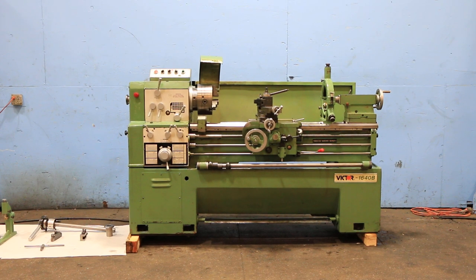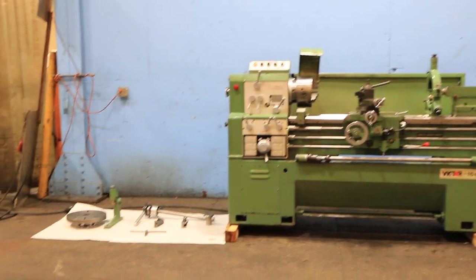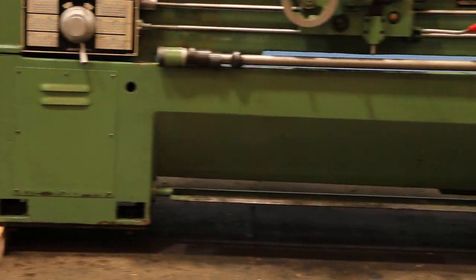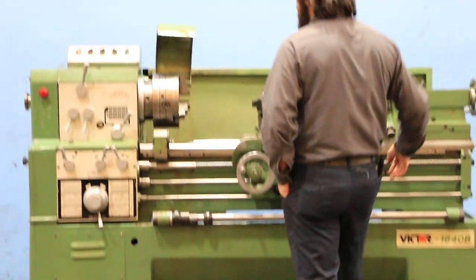We have a Victor model 1640B gap bed engine lathe — 16-inch swing, 40-inch centers, 23-inch gap, serial number 49071957.